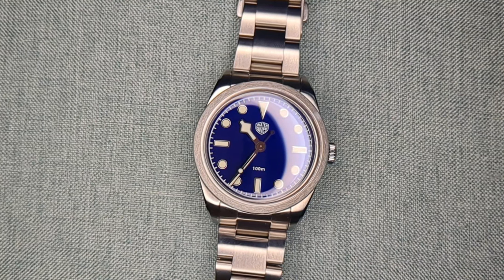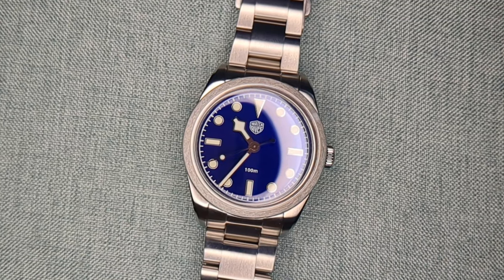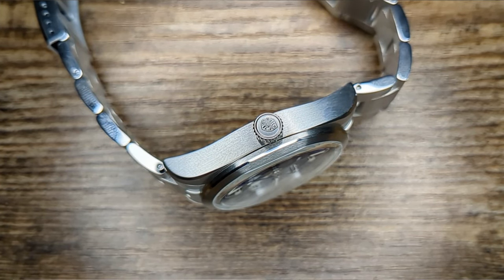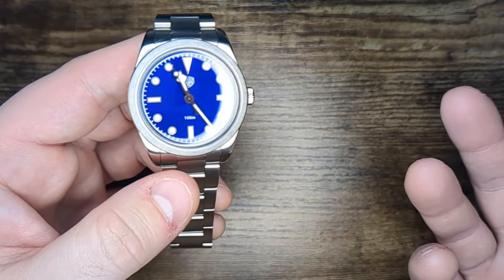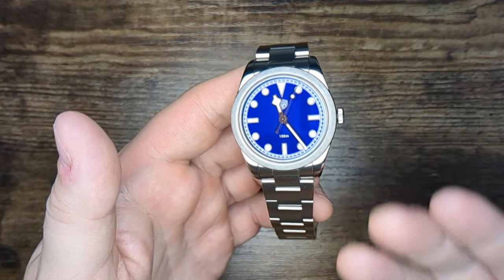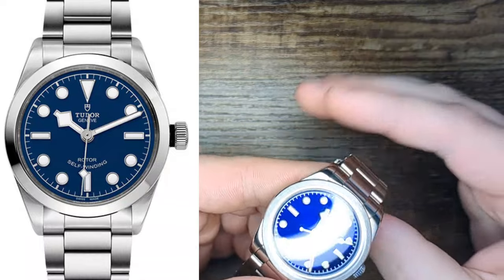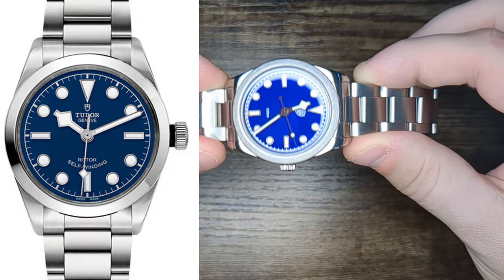Let's start off by talking about what WatchDives is. They manufacture watches like this one, but they're also a dealer — they sell brands such as San Martin, Chronos, and Heindoller. You might notice those are all Chinese brands, and that's true. They also have some really interesting models where they've collaborated with San Martin to create watches that look fantastic. Many WatchDives watches are meant to emulate other famous watches — they are pretty faithful homages, and this one is no different, being a homage to the Tudor Black Bay 36.